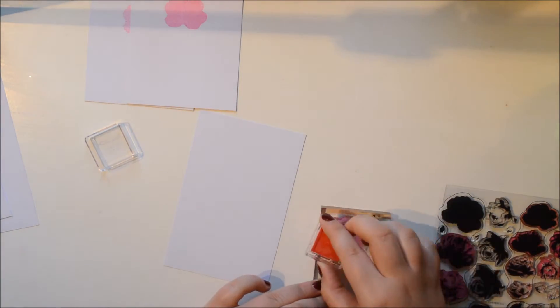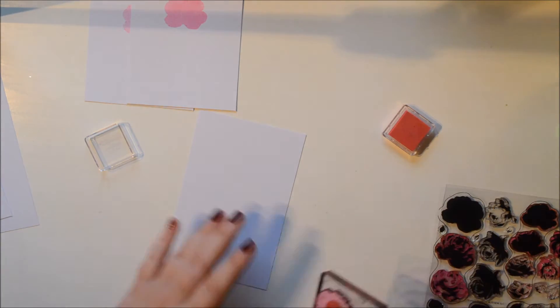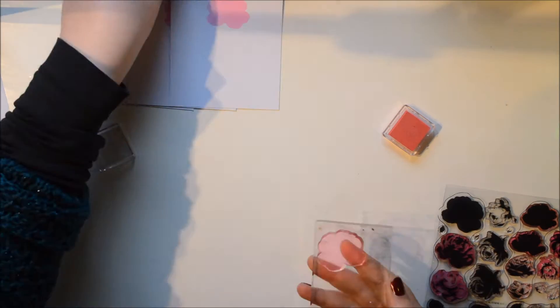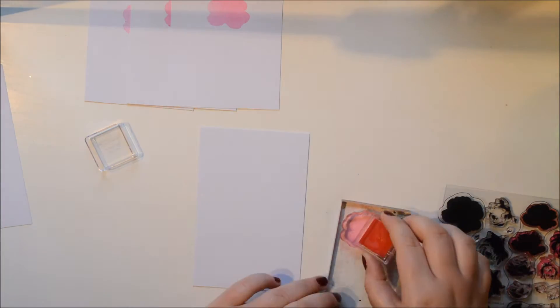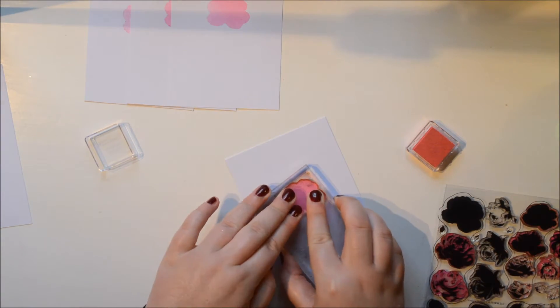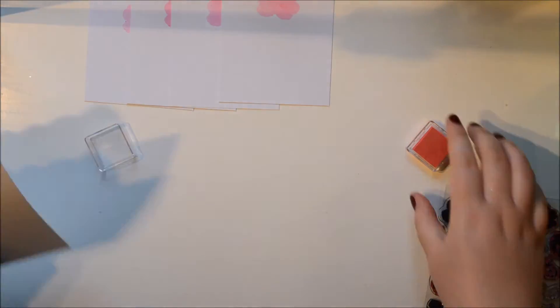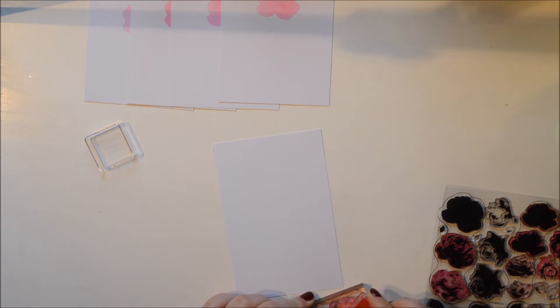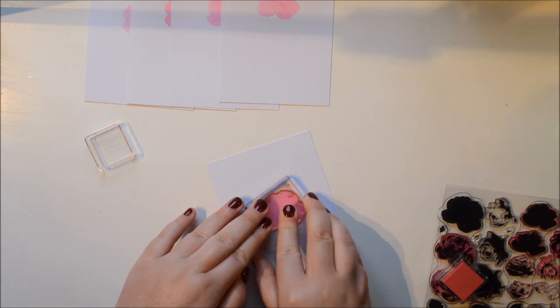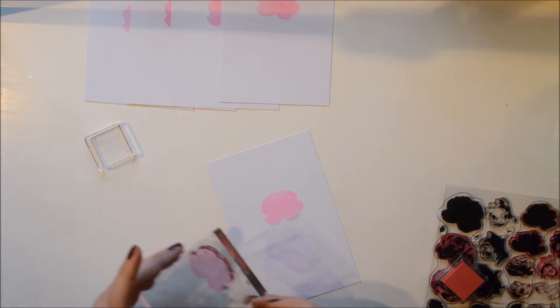All I do is mask it off using some postage tape and I use two smaller flowers. I had some trouble with my camera so that didn't film, but I hope with me explaining you will get the idea. My plan with these cards is to make sort of a bouquet with the pink flowers and then white leaves — I'm going to show you what I mean with that later.